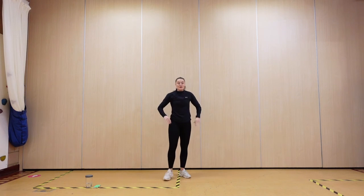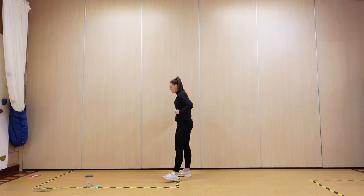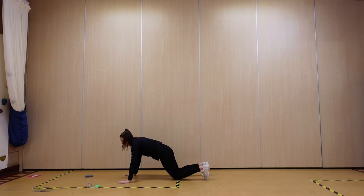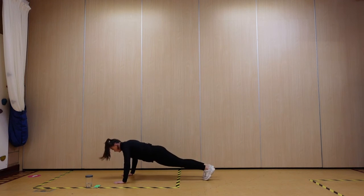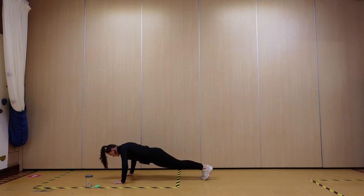We're going back down into that press and one jack — 15 seconds to go still guys. Are we ready? Set that position, remember modify it on your knees. One press — let's go: jack, one press, jack. 10 seconds, keep pushing.